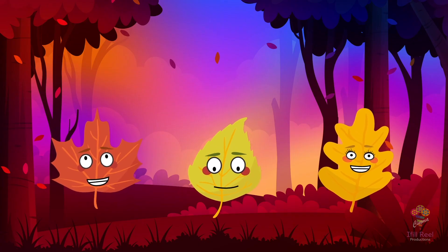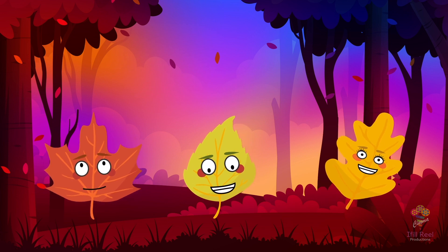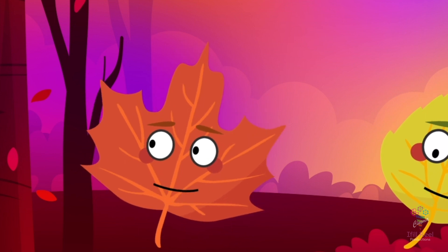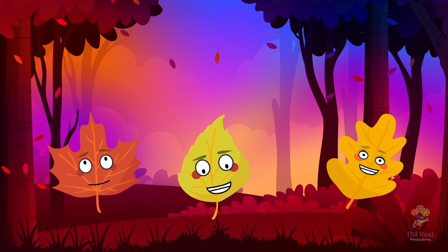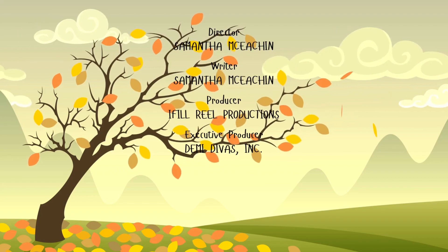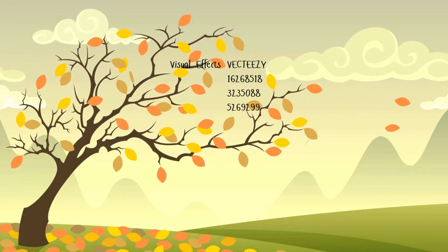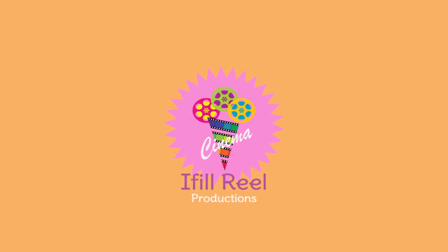As the sun dipped lower in the autumn sky, Rusty, Oliver and Lily felt a deeper connection to the changing leaves. We've learned that the science behind fall colours is just as magical as the colours themselves. Thank you for joining Rusty, Oliver and Lily on their Fall Colours Science Experiment. We'll see you next time.